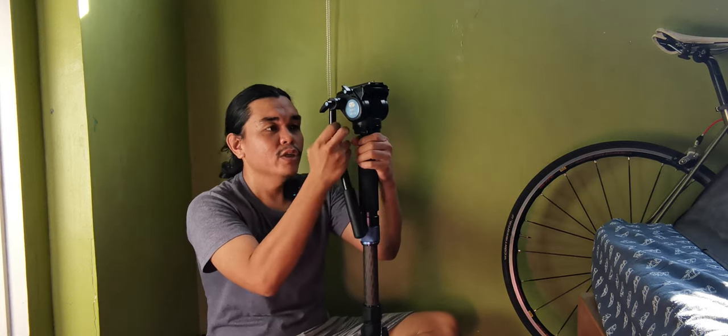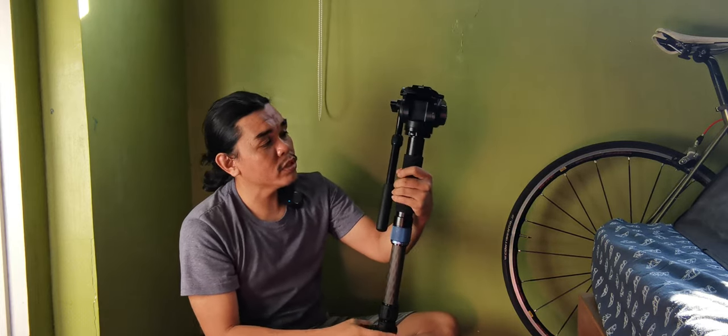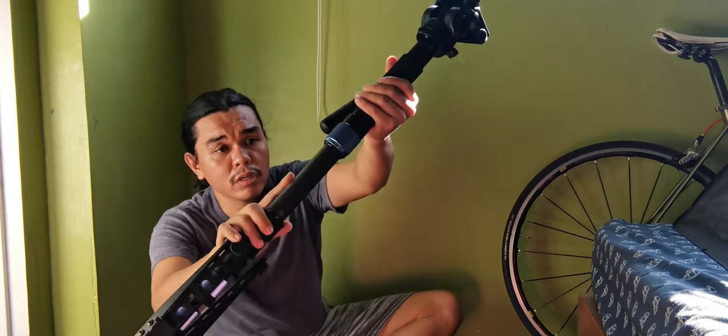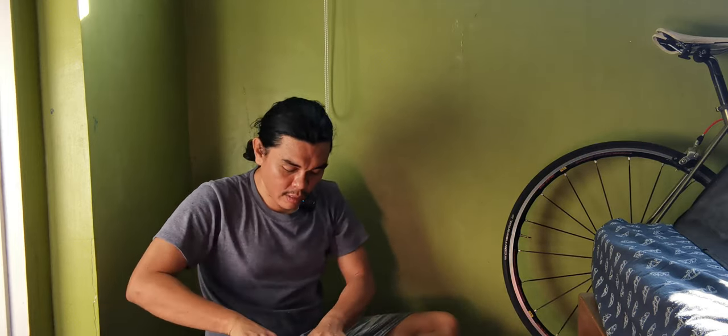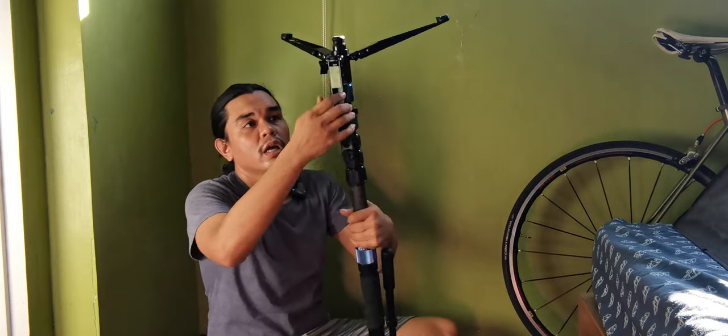The build quality is top-notch — you can compare it to a Manfrotto or Benro. I had a previous carbon tripod from this brand and it was very good. This one is carbon and it has a tray legs setup. It also came with some surprises: included accessories, an extra pad, allen keys, and a monopod strap. Very good value.